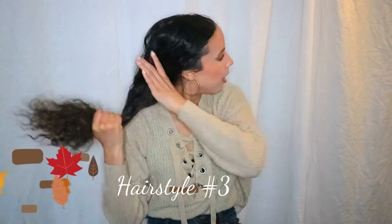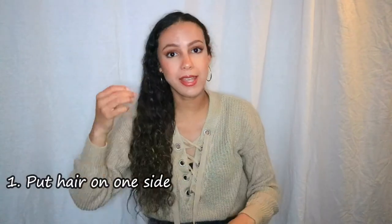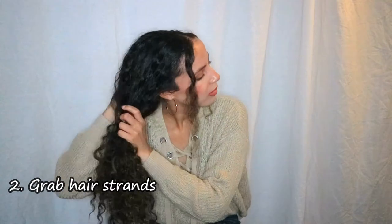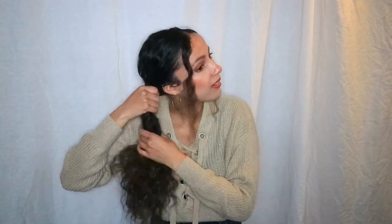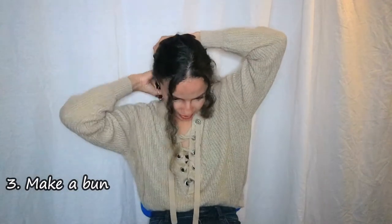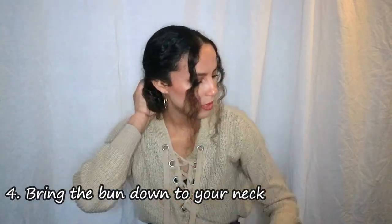The third hairstyle is a messy bun. Grab all your hair and put it to one side — it's a low messy bun. You can grab some strands to make it messier. Then grab all your hair, roll it into a bun, but we're going to make the bun messy.